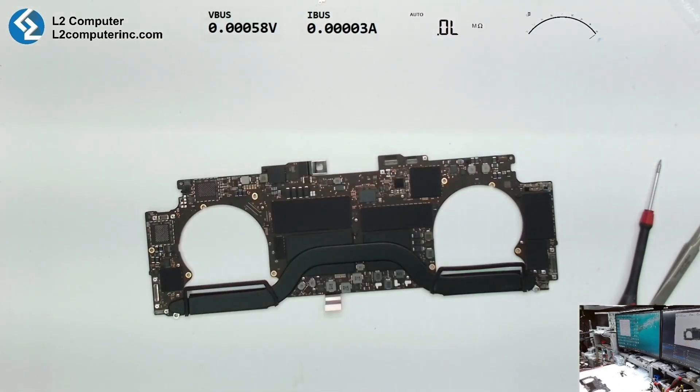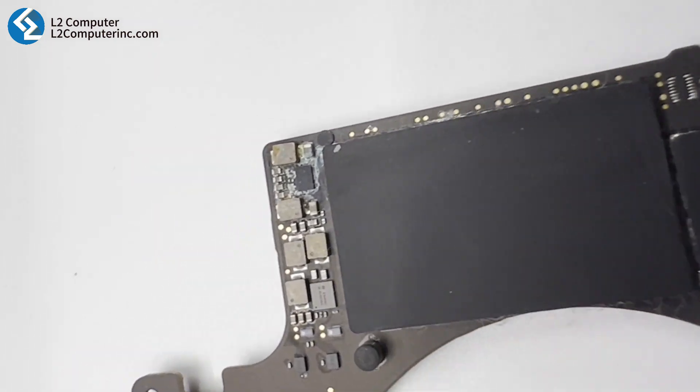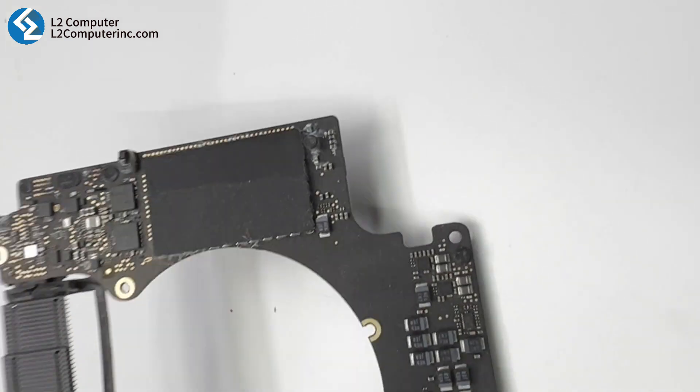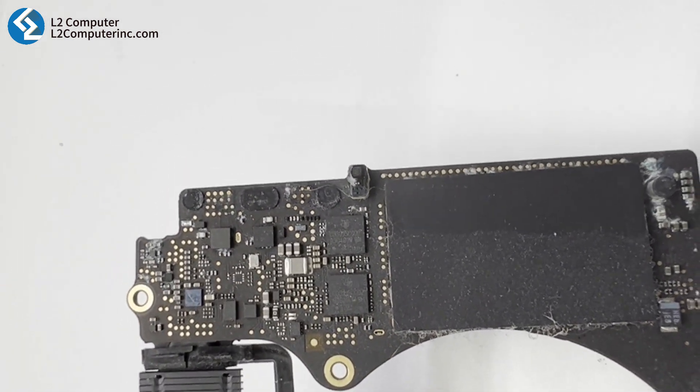Hello everyone, this is a water-damaged MacBook Pro — it won't power on. There was a girl who accidentally left a half-open bottle of water in her laptop bag, and her laptop ended up taking an unexpected bath. Afterward, she came to us to fix it.